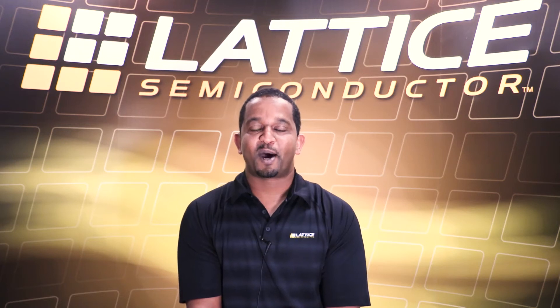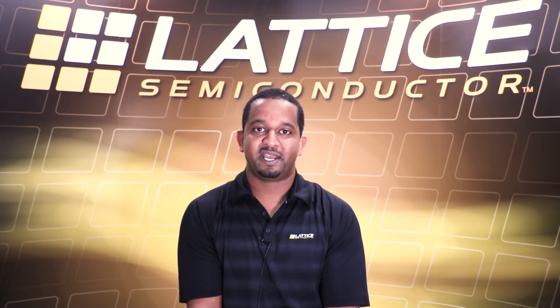Hello, I'm Hussain Osman, Product Marketing Manager at Lattice Smart Conductor. Today I'm going to introduce a new reference design for the iCE40 Ultra Plus FPGA, the leader in low power, small footprint, cost-optimized FPGA for applications where innovation and time to market is critical.